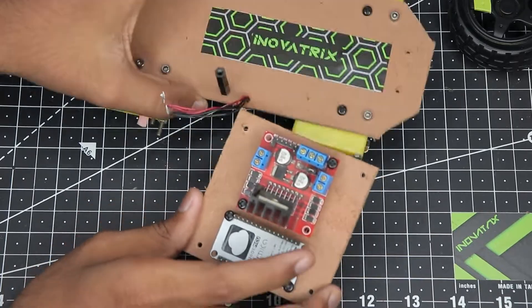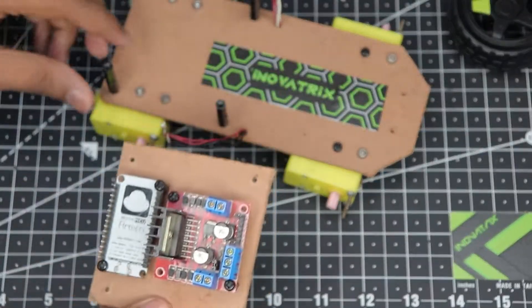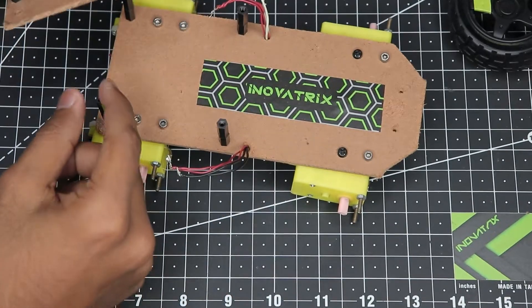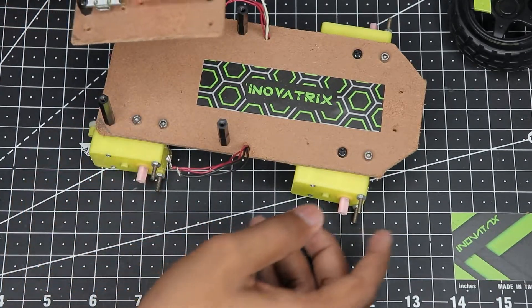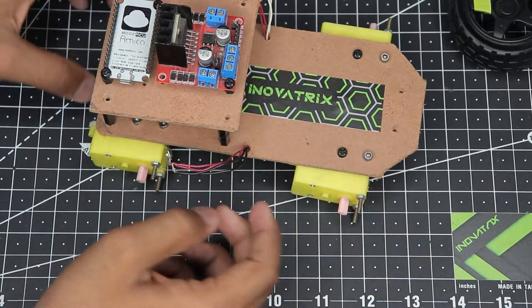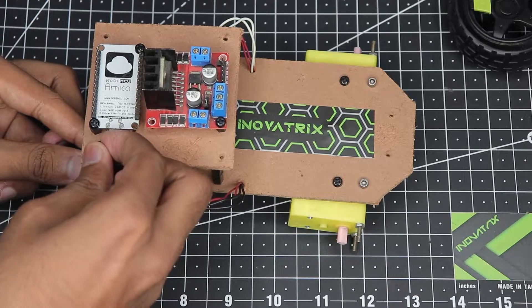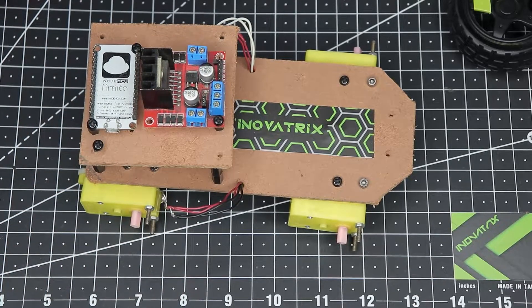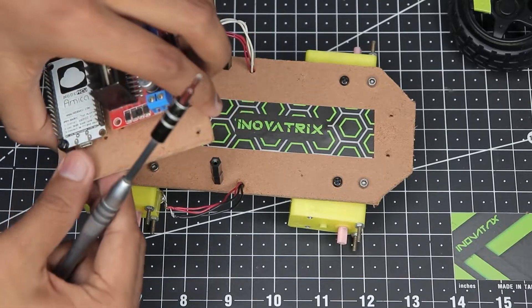Now we can mount this base plate onto the chassis itself. Just line it up properly — I've already installed standoffs so there is some space left to place the battery inside. Take your screws and tighten everything in place. This is just the way I have designed it; your design might be different, so don't worry about that.